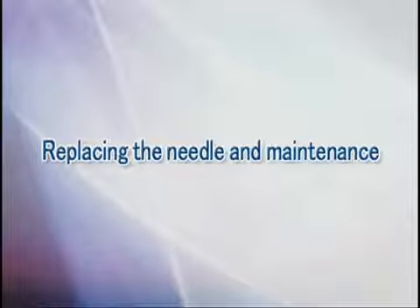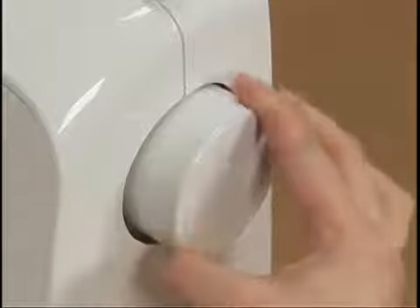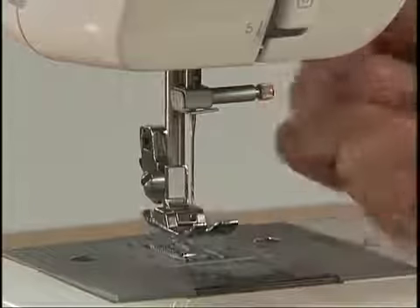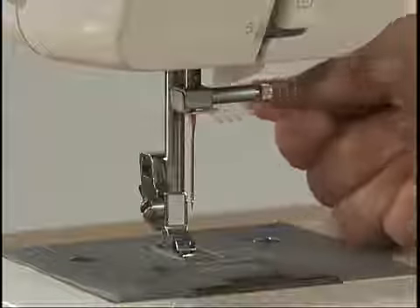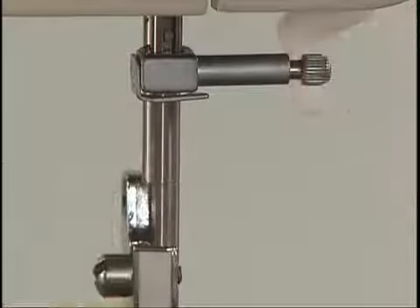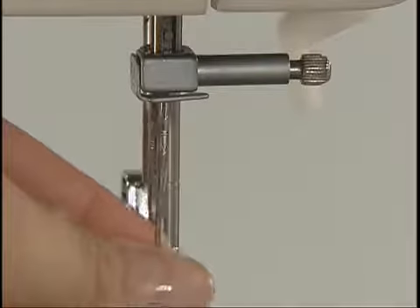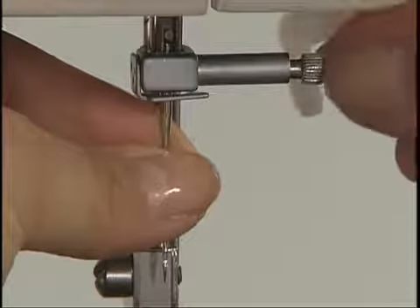Let's take a look at how to change the needle and maintenance. Make sure to turn the main power switch off before you change the needle. Raise the needle to its highest position by turning the hand wheel toward you. Remove the presser foot and lower the presser foot lever. Hold the needle with your left hand. Loosen the needle clamp screw with the accessory screwdriver in your right hand and remove the needle. With the flat side of the new needle toward the rear of the machine, insert the needle until it touches the needle stopper. Hold the needle with your left hand and secure the needle clamp screw with a screwdriver.